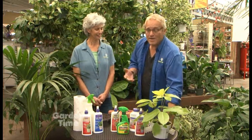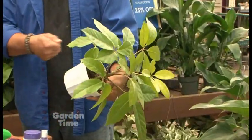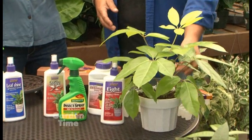You also want to really make sure that you check for all kinds of insects, which also includes slugs. One of the best ways to do that is, if you can pick up the plant or even lean it over, just take a really strong hose pressure and wash off all the possible insects you see and even some of the eggs.